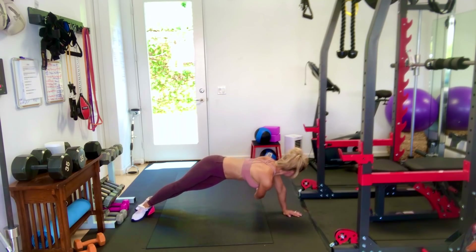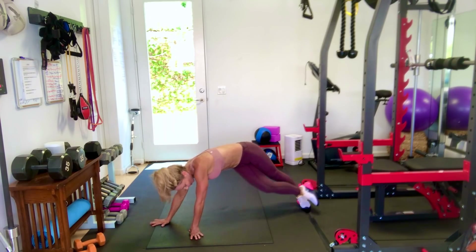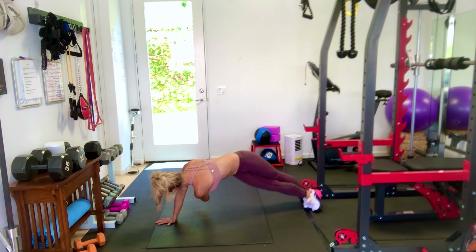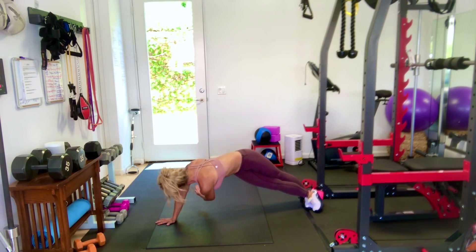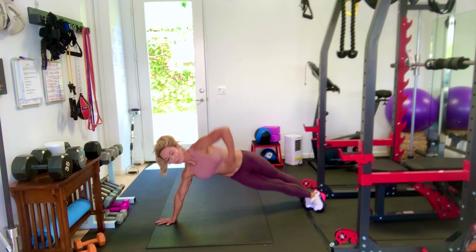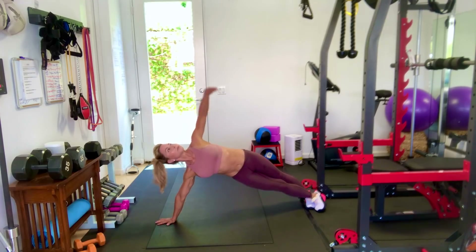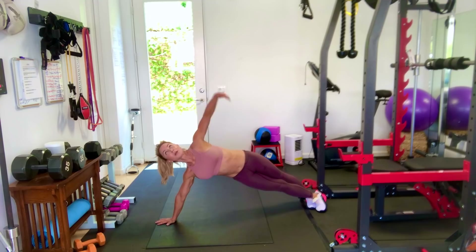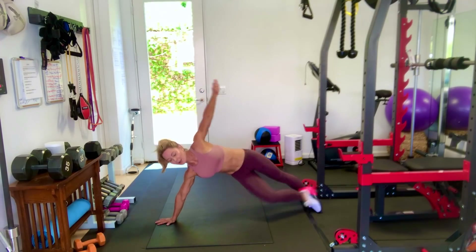3, 2, 1. Step aside, don't stop. Plank on the other side, arm up, and go. Done. Excellent.